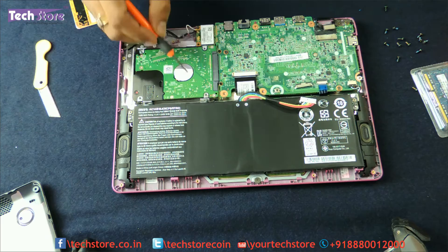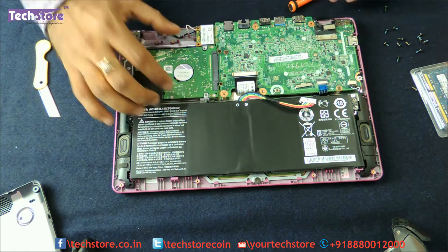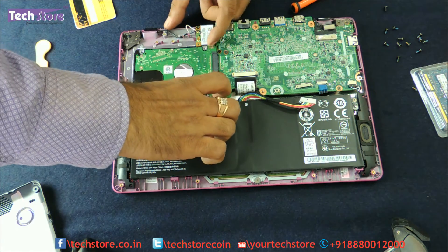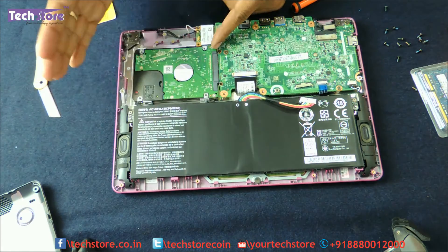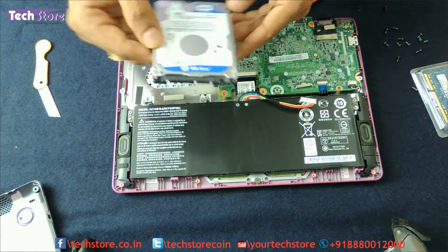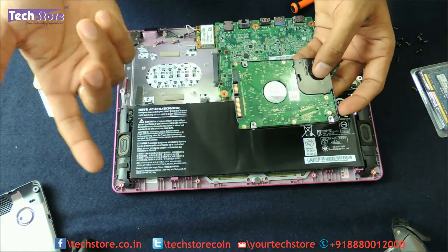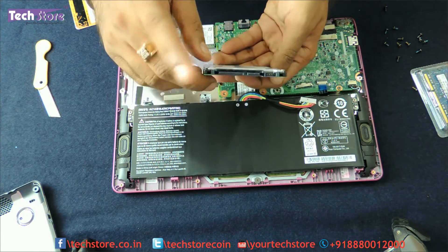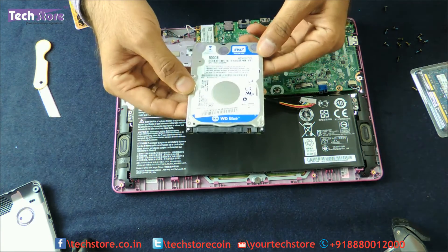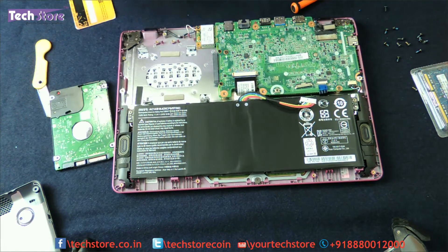Coming to the hard drive — the hard drive does not have any screws holding it in. You just need to slide the hard drive out on the right side using your two fingers and the hard drive comes out. As you can see it is currently 500GB and you can upgrade it up to 1TB. This is a slim SATA 2.5 inch hard disk.